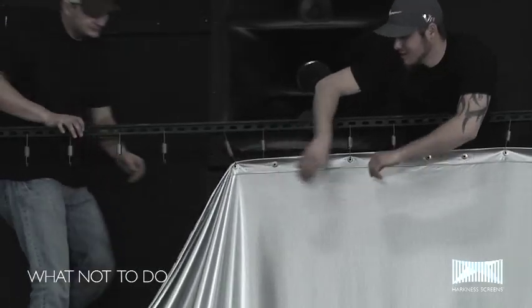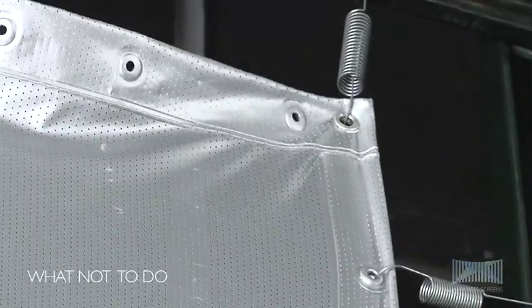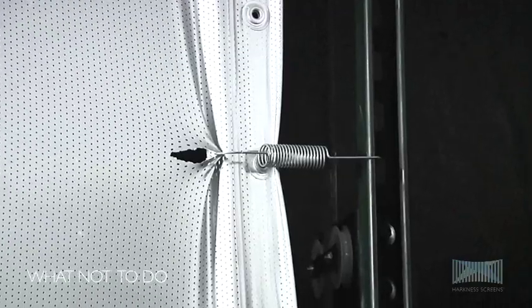Care should be taken when using springs to ensure that these are placed through the eyelet holes. Due to tensioning, failure to do this could result in the screen being torn.